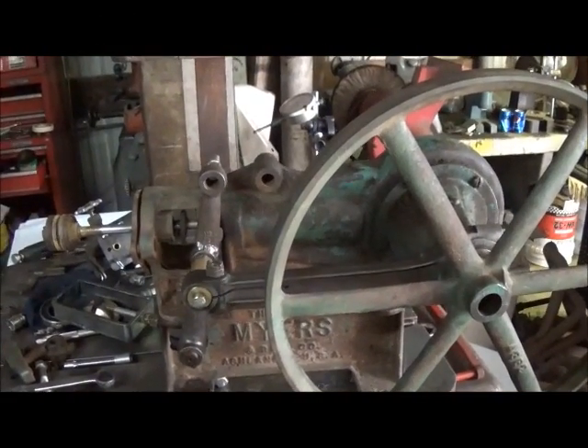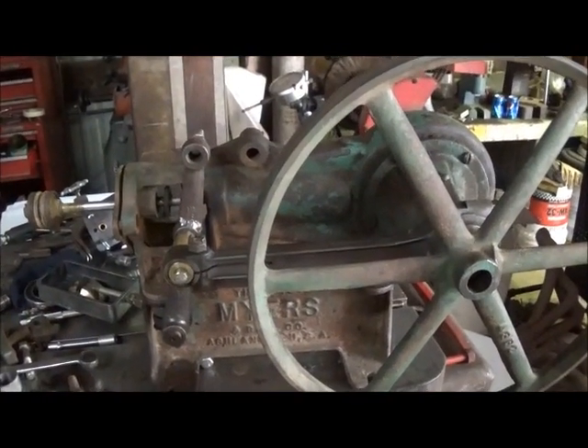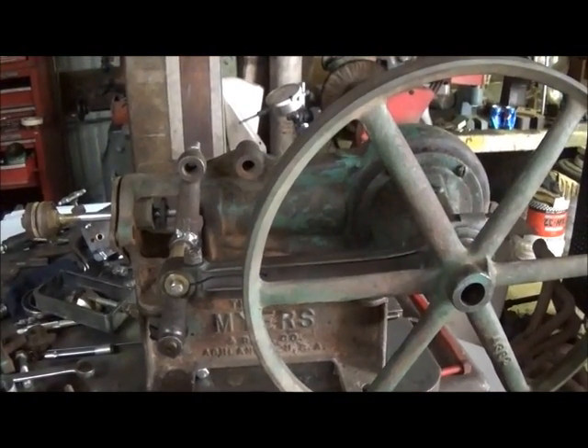Alright folks, if anybody knows anything good for crickets let me know — they're driving me crazy. I'm gonna dynamite this place if I have to.